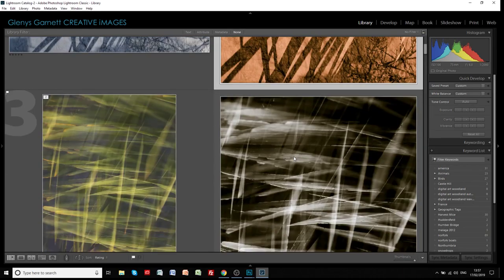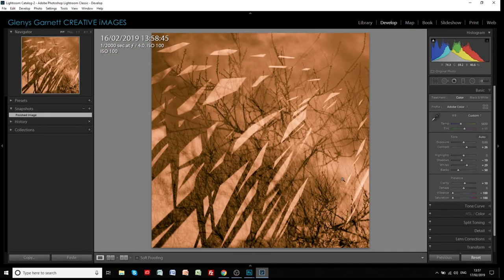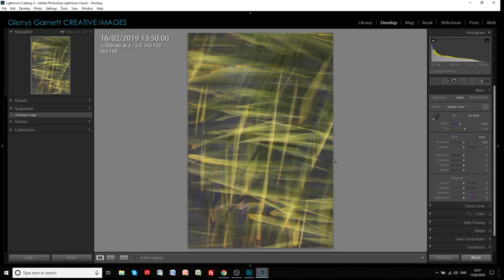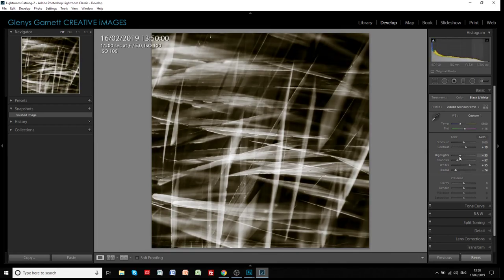The second one is this cordyline image. This was basically two or three images of cordylines, turning the camera around taking them portrait and then landscape, and I ended up with this quite nice abstract image. This one has been done by putting it into black and white, and I've made some adjustments to the whites and the blacks - I wanted to bring them out and make them stand out quite well, bringing the blacks down, the whites up, and the shadows and highlights adjusted.